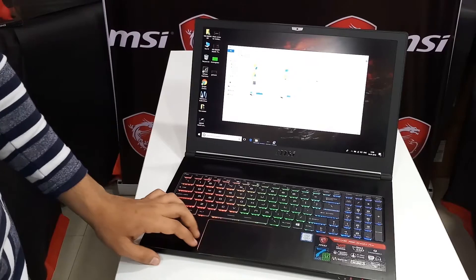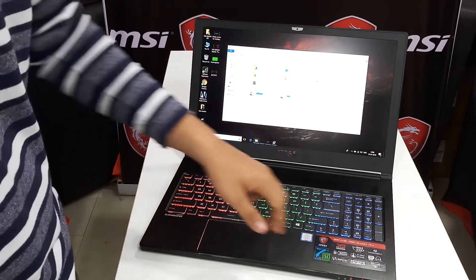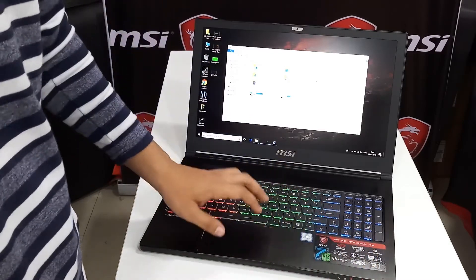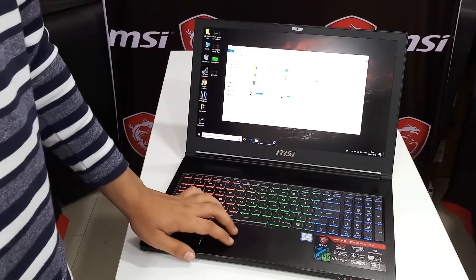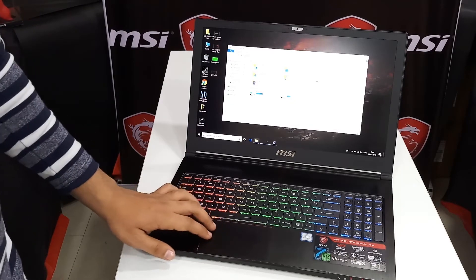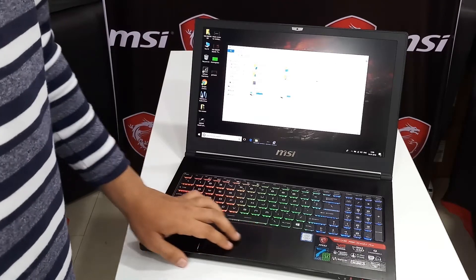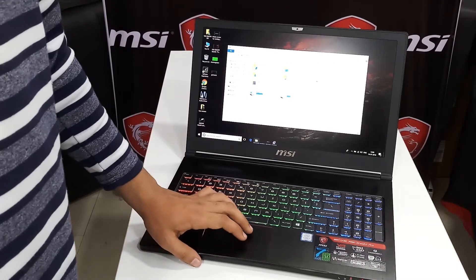The webcam is a 720p 30fps unit. This laptop has four speakers at the bottom, two on each side. They sound pretty loud but the bass is a bit weak. As this is a display unit, I am not allowed to open the back panel, but I will be attaching a video provided by the MSI team showing the internal architecture.